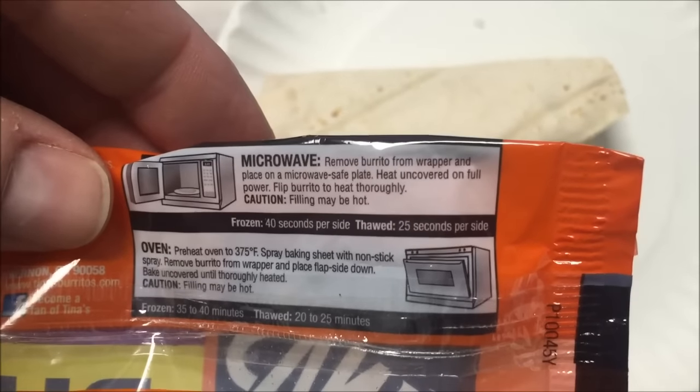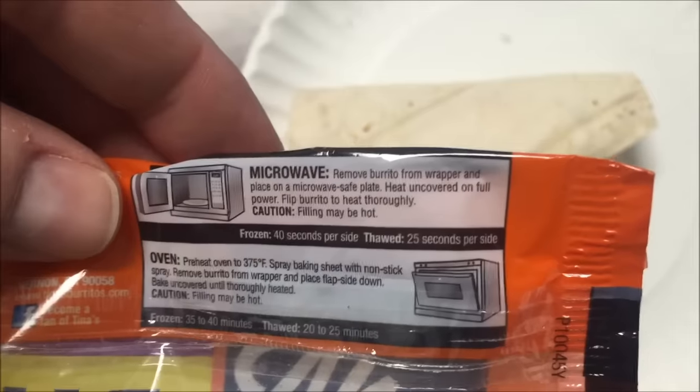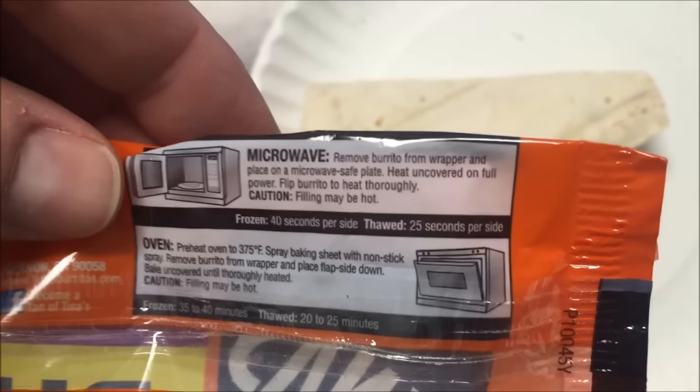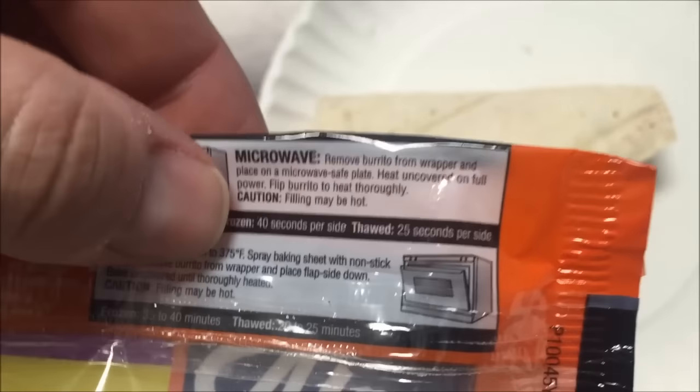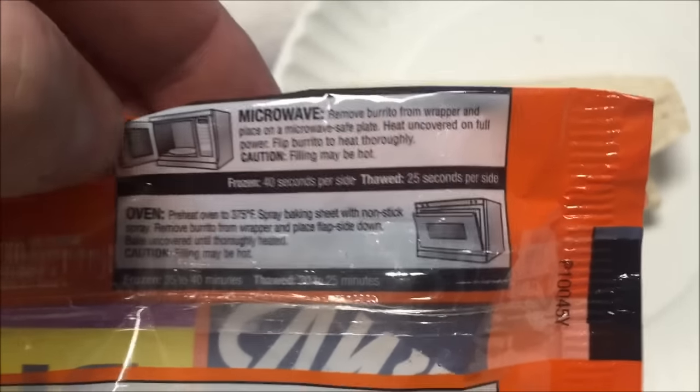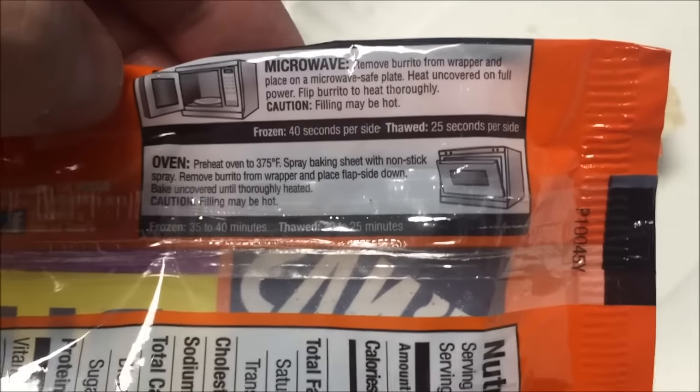The directions say: remove it from the wrapper, place on a microwave-safe plate — which is a paper plate — heat uncovered on high full power, flip it halfway through. If it's frozen, it's 40 seconds per side; if thawed, 25 seconds. Mine's frozen, so 40 seconds per side. You can also do it in the oven if you want.